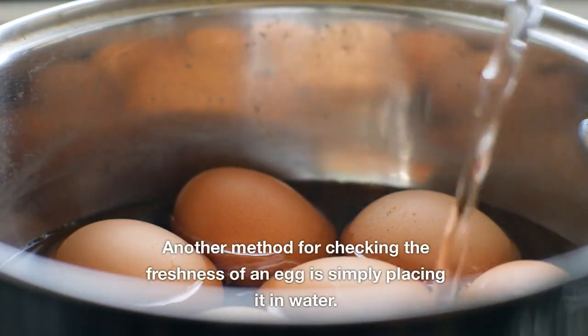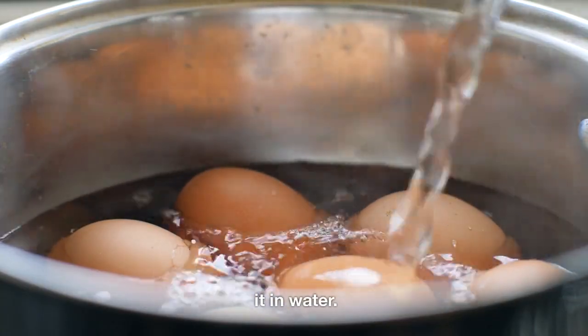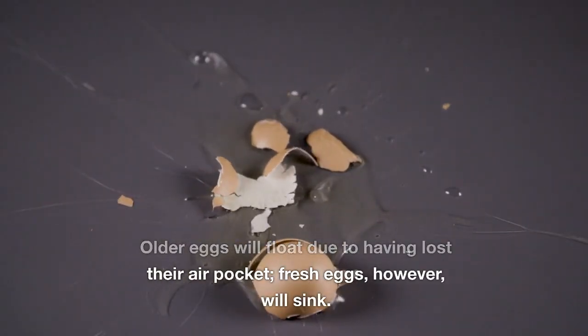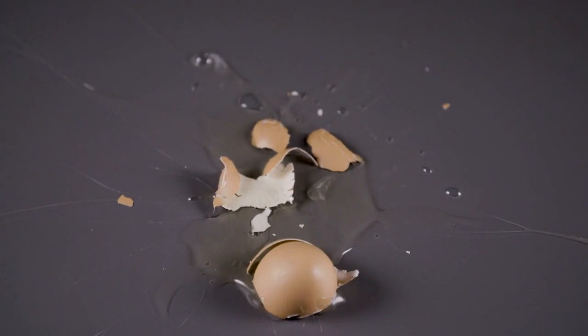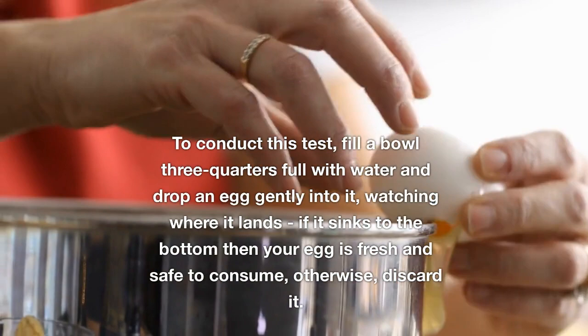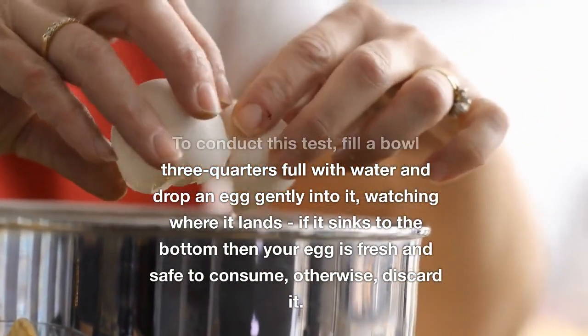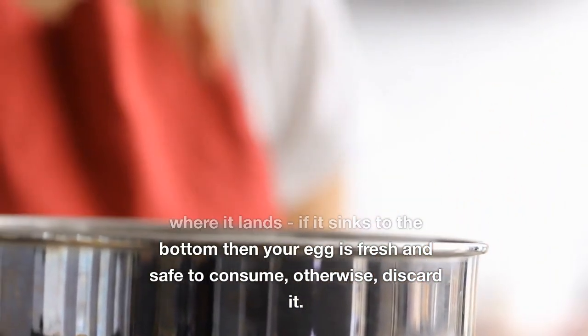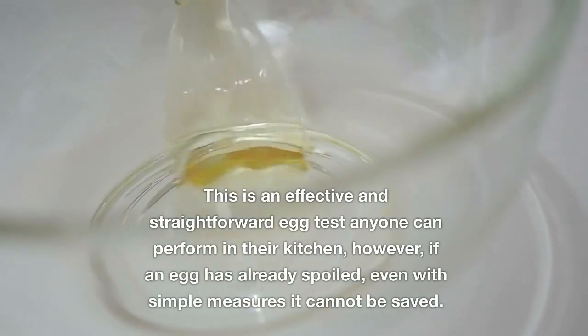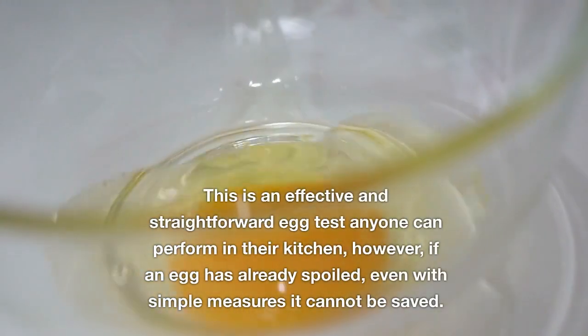Another method for checking the freshness of an egg is simply placing it in water. Older eggs will float due to having lost their air pocket, while fresh eggs will sink. To conduct this test, fill a bowl three-quarters full with water and gently drop an egg into it. If it sinks to the bottom, your egg is fresh and safe to consume; otherwise, discard it. This is an effective and straightforward egg test anyone can perform in their kitchen.